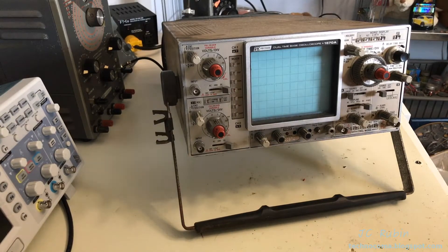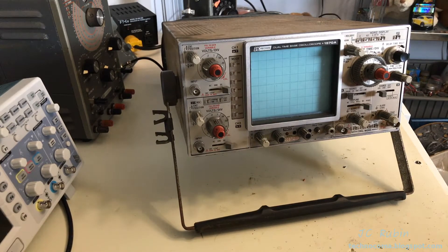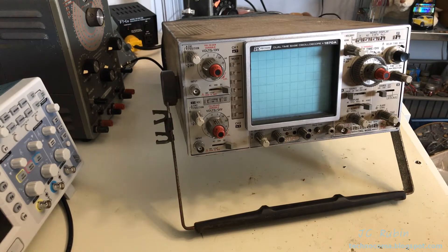Not only is the Bug Ranch one of the finest restaurants in Winter Garden, it's also a decent place to work on cars. Sometimes when I go down there I require using an oscilloscope, and the one available to me is this one right here — the 1570 from BK Precision.